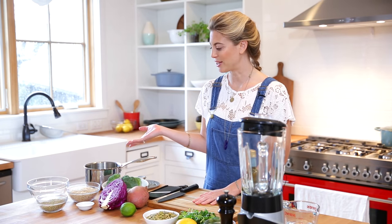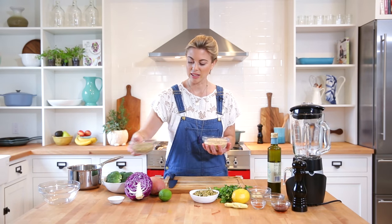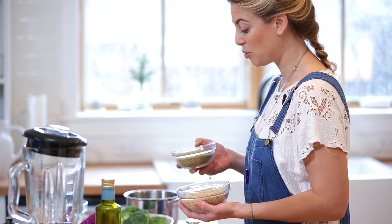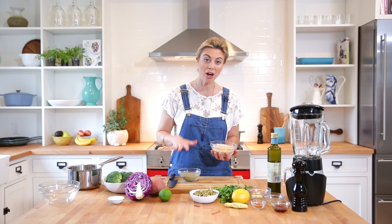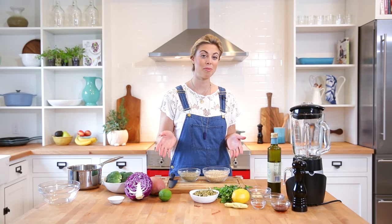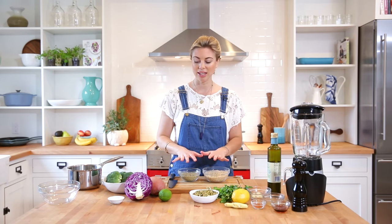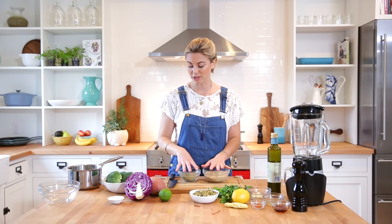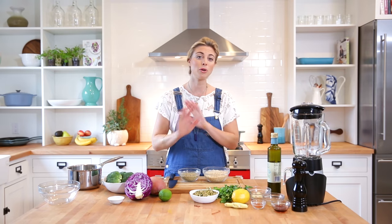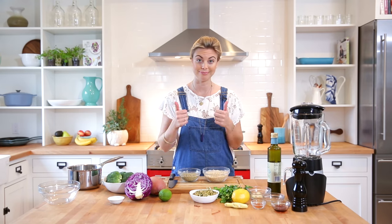I'll tell you about the ingredients before we get started. This is brown rice — long grain brown rice — and these are green lentils. What I like to do is combine these two things and cook them in the same pot together instead of two separate pots. This is what makes the abundance bowl so awesome and versatile and easy. We're actually going to use the steam from the lentils and rice to steam our sweet potato and broccoli — all going in the same pot. It takes 45 minutes start to finish and you have a really fantastic, well-balanced meal in under an hour, which rocks.